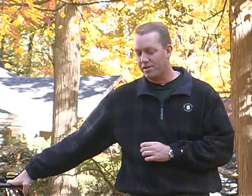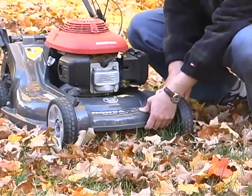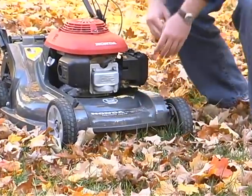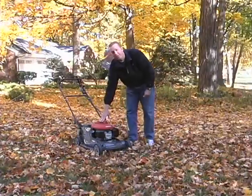A couple of keys to mowing the leaves back into the turf — first of all, you want to go ahead and raise the mower height about as high as you can, to give the mower a chance to easily go over the leaves.